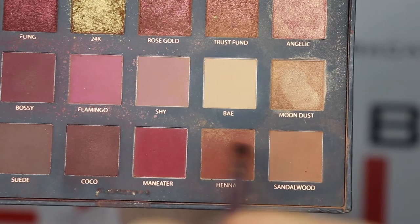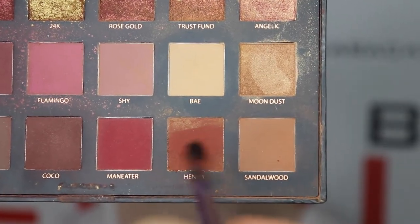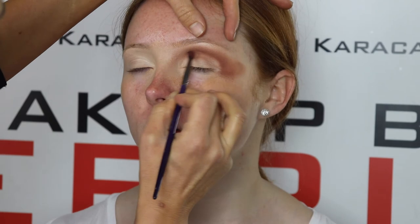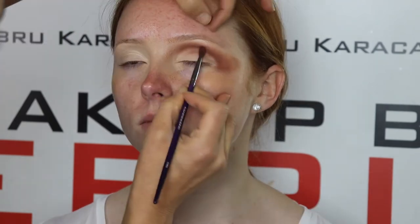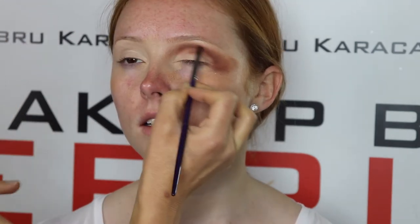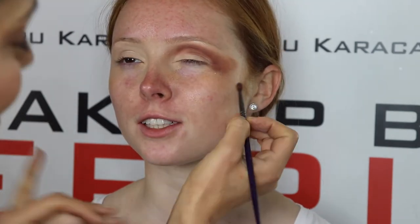Go ahead now and use your third transition called Henna. Apply that just below the second transition to define that crease, take it all the way through. It doesn't matter how bad the mobile lid looks — we're more focusing on the blend from the eyebrows down to the brow bone.